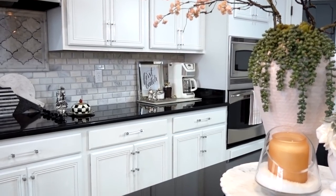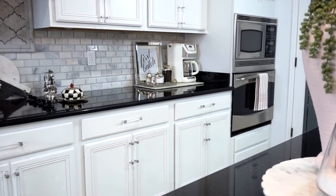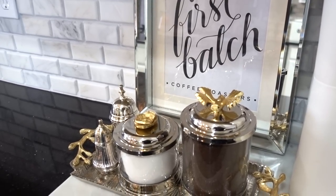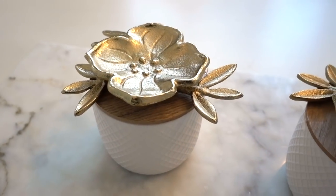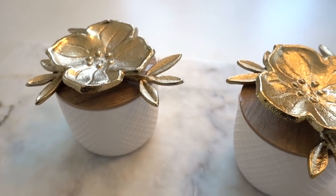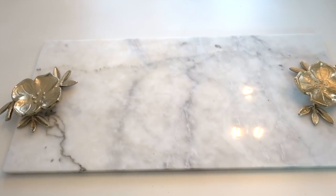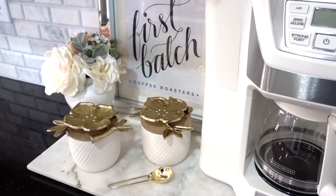Since we made over our kitchen, I placed our coffee station back to where it was originally and I added some simple touches that have a big impact, like my designer inspired DIY coffee and sugar canisters that I shared with you guys last year. I get tons of questions from you guys wanting a detailed video on how I did it. Well, it's very simple for you to create this look along with a few other styles that you can get the high-end designer look for less.